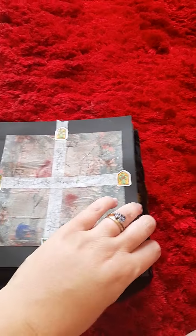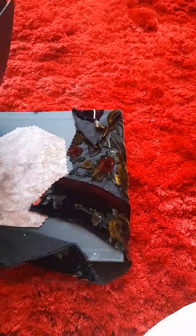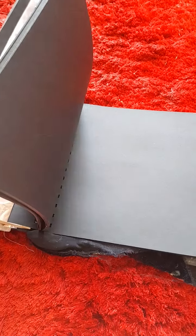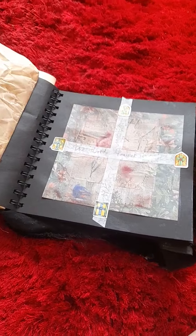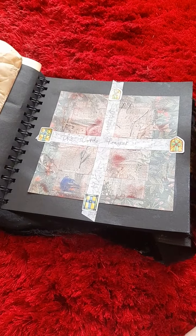So that is the journal so far. As you can see, I've got quite a lot of pages to go, but I'm taking my time with it — there's no rush.